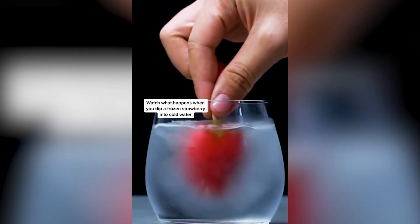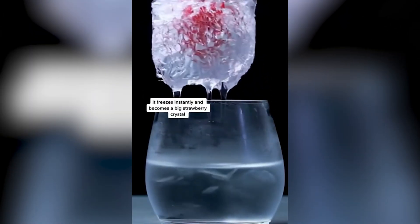Apple experiment is not real. Science unconfirmed.